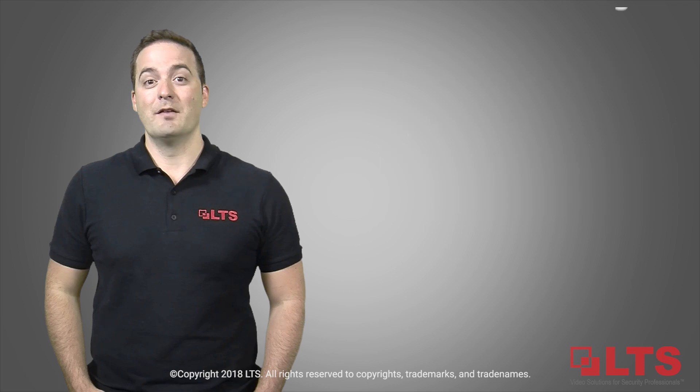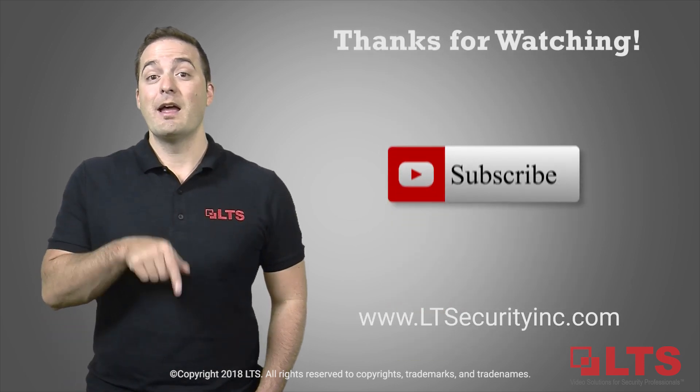I'm George from LTS. If you enjoyed our video, hit the like button and don't forget to subscribe.